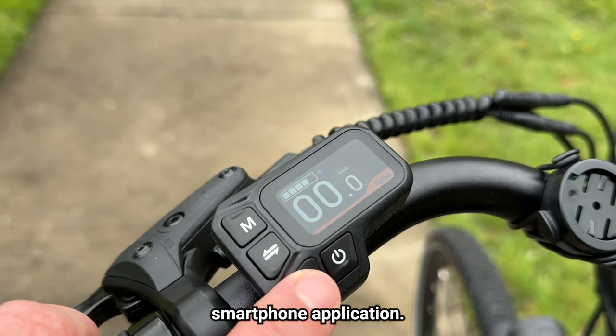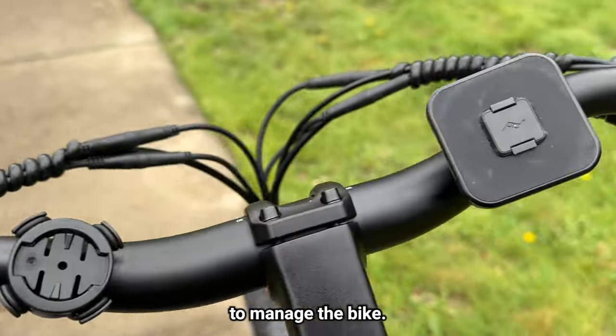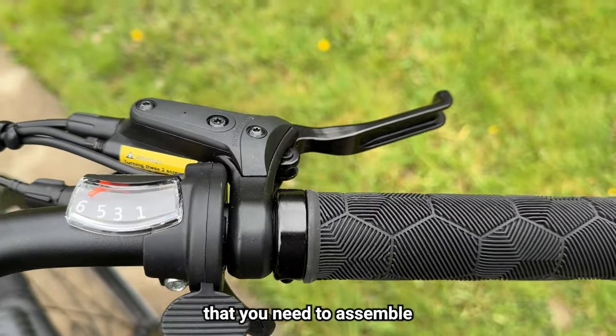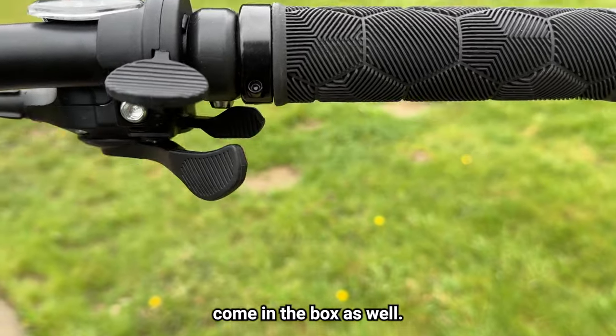There's also a Fido smartphone app you can use to manage the bike, handle any firmware updates, activate theft lock, and more. All the tools you need to assemble and maintain the bike come in the box as well.